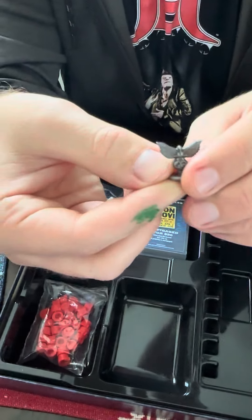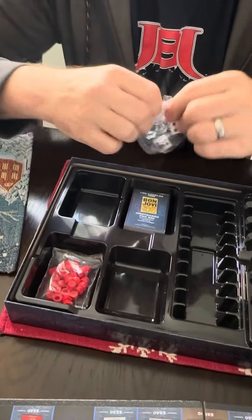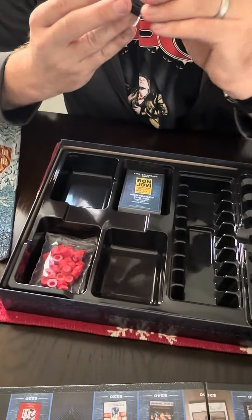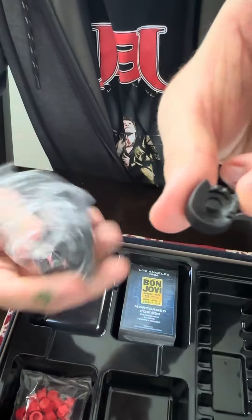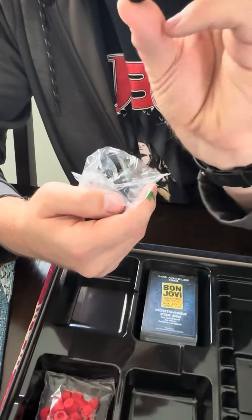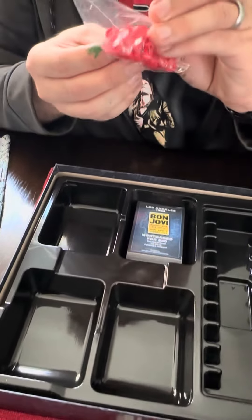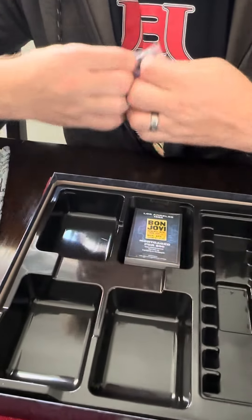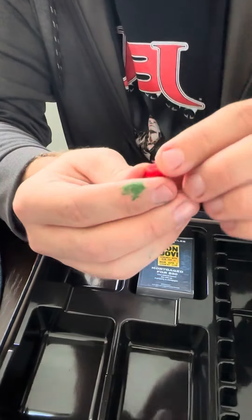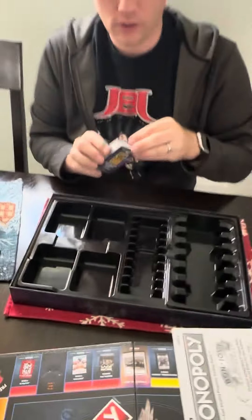Here are the dice — nothing special about those. And then there are these black pieces; let's see what they are. They look like little stadiums, which is really cool — I need to check the rules to know exactly how they're used. The red pieces look like they might be arenas. So you've got stadiums and arenas as your property markers.